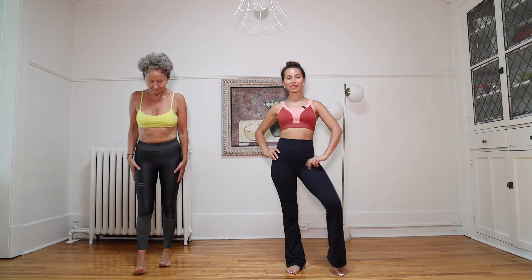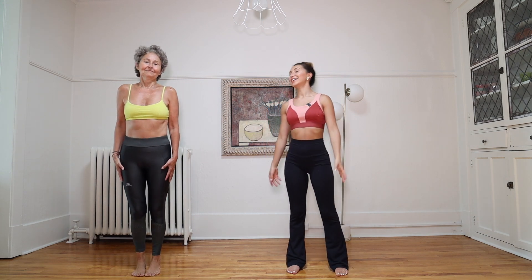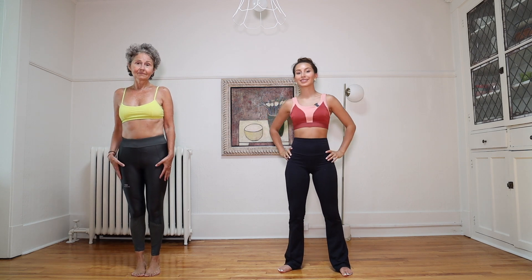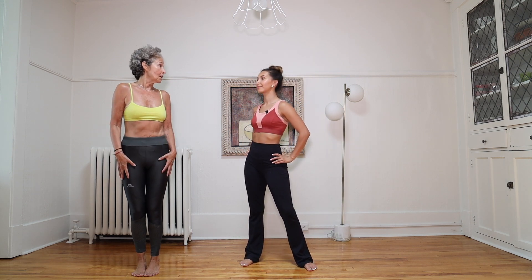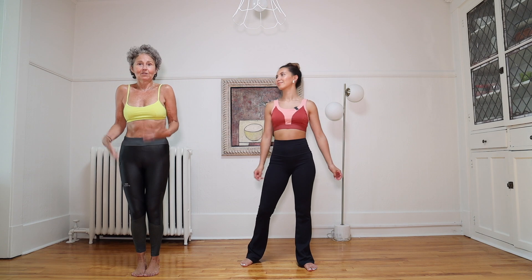Hello everyone, hope you guys are doing amazing today. I'm here with Monica, my mother-in-law, and today we are doing our second part of the series we created. If you haven't checked out the series, check our last video. Today we're working on our legs, which is very important because it strengthens and helps you do activities like walking, running, stairs, hiking, and dancing. We're going to be working on your glutes and your legs to make sure you have that power.